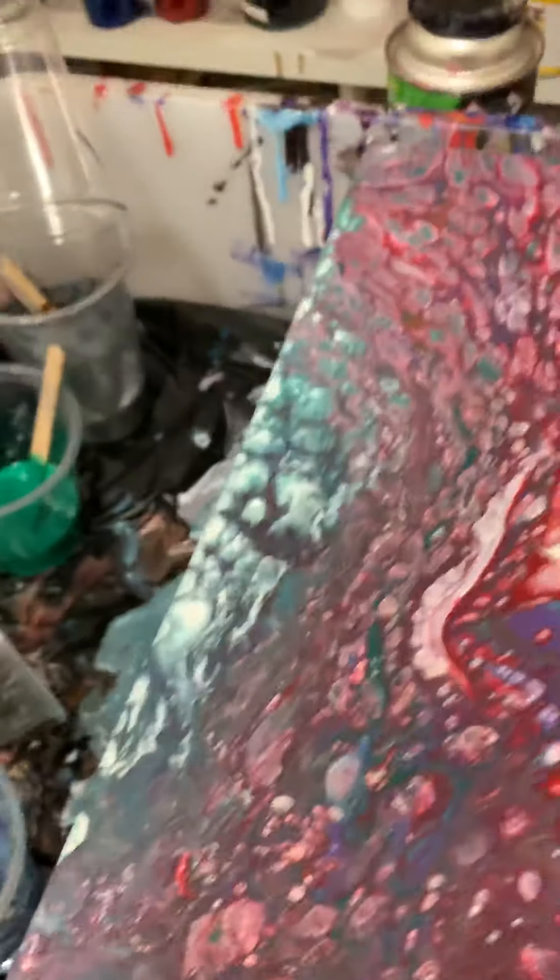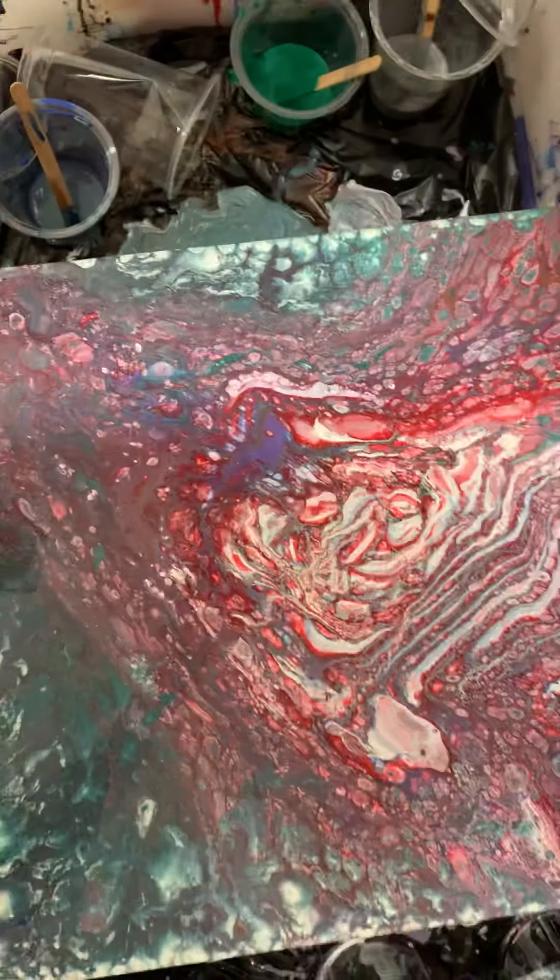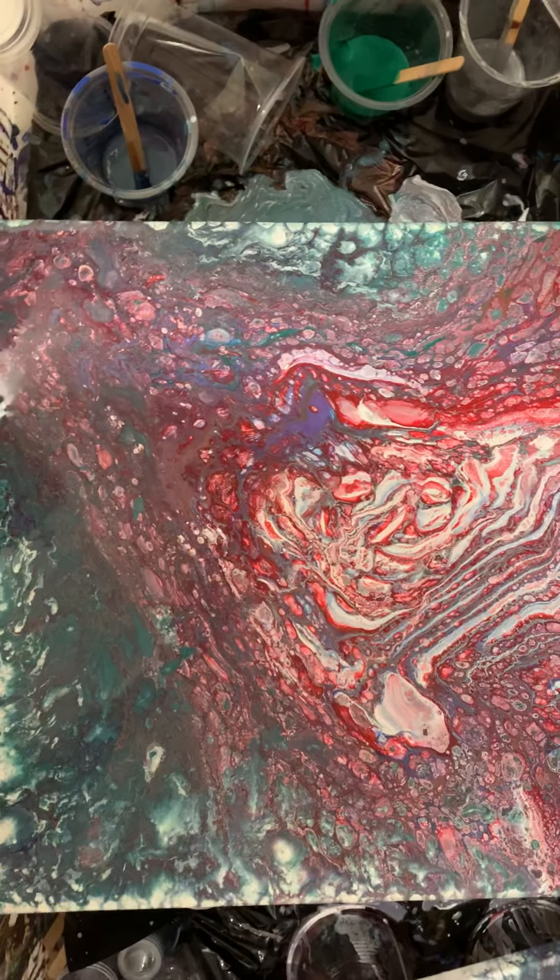Okay guys, my latest. I wish I could get it all in — let's go up a little bit higher. What do you reckon?